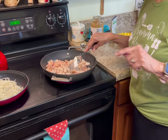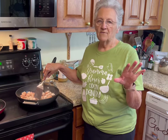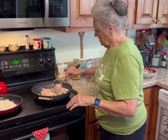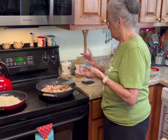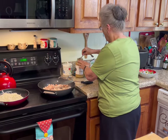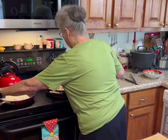Somebody mentioned a non-stick skillet. This skillet is non-stick but it doesn't have a coating on it — it's non-stick all the way through. So if any of y'all are worried about that, don't be, because it can take the heat.